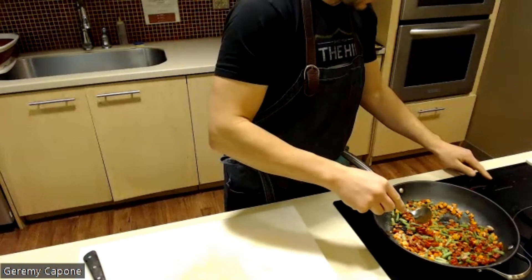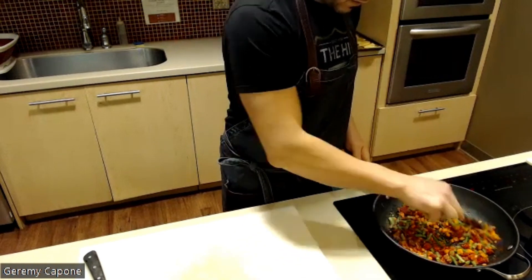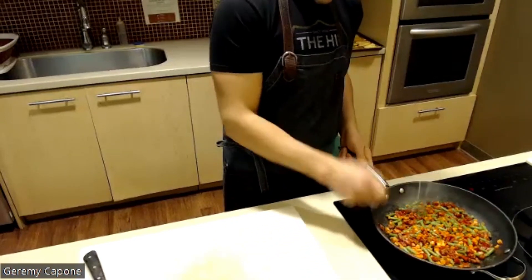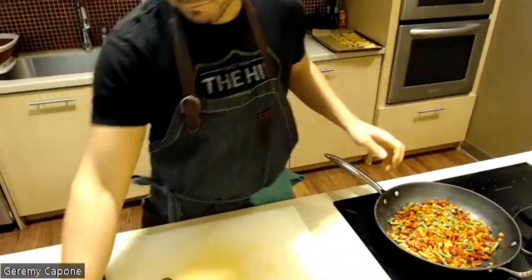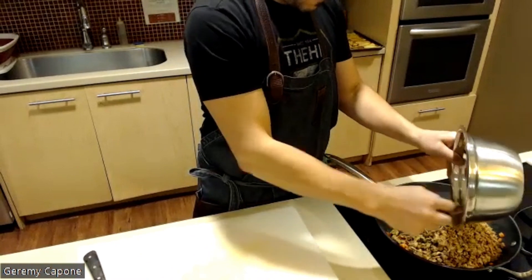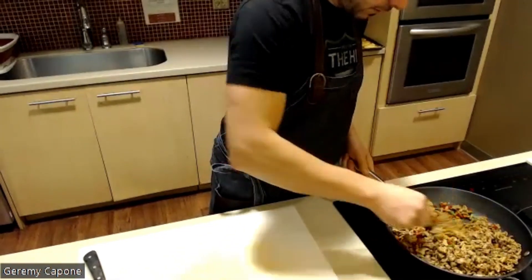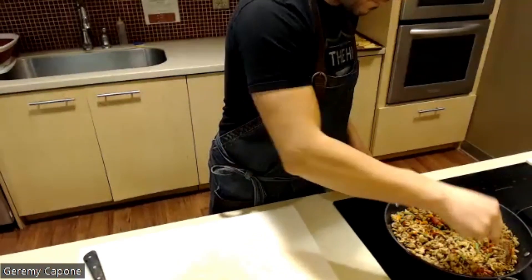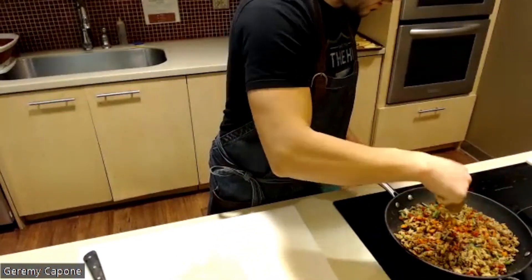On medium-high heat, I just want to soften the carrots a little bit. The roasted red peppers are already nice and soft, and the green beans don't take any time at all — and we'll be baking this afterwards. Once the flavors are coming through, I'll go ahead and add the ground turkey that I've already cooked off, stir everything through so it's nicely combined with all those beautiful colors. A pinch of salt and pepper, season to taste.